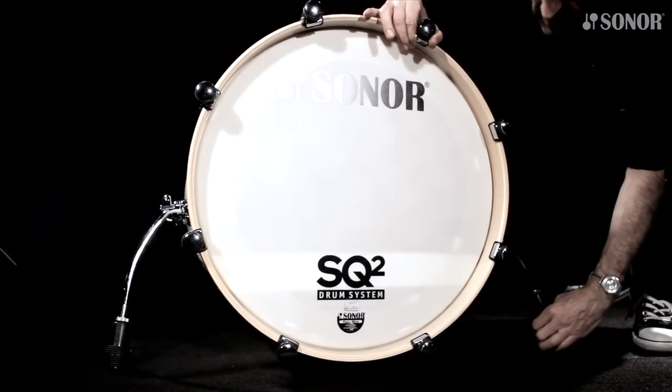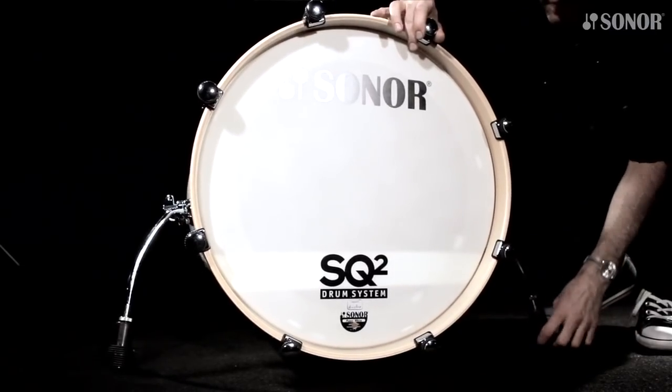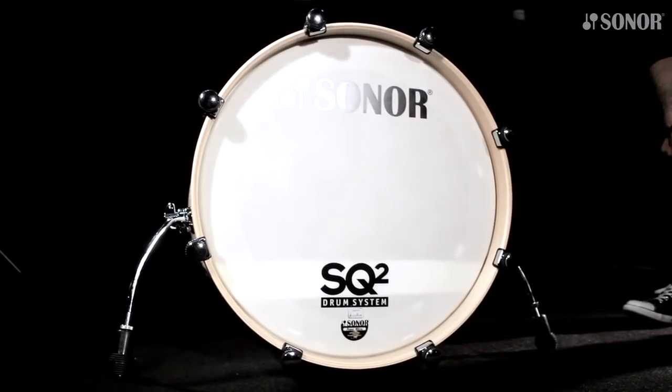First, make sure that the bass drum is set up perfectly straight and doesn't wriggle. Pay attention that the front hoop doesn't touch the floor but is suspended at least at the same distance as the batter side hoop once you attach the pedal.